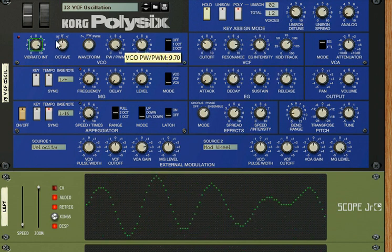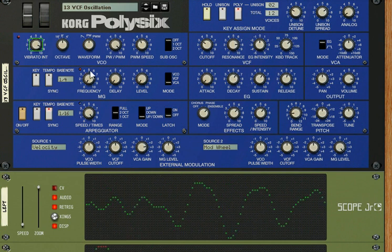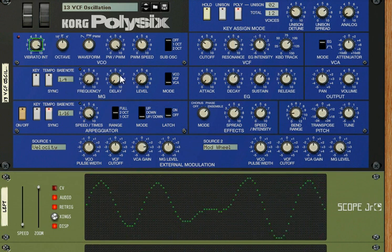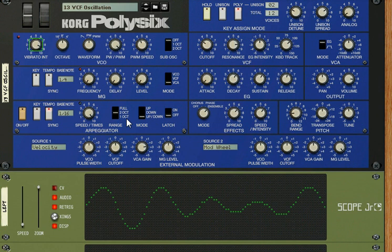Watch this series and I will take you through the voltage controlled oscillator. We will talk about the LFO low frequency oscillator modulator, and this arpeggiator. Reason has a lot of good arpeggiators, but this one is straight out of the 1980s.